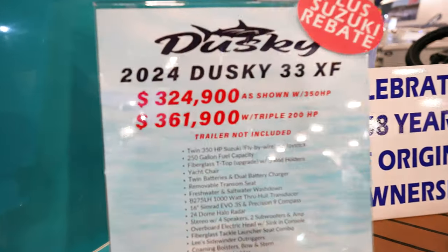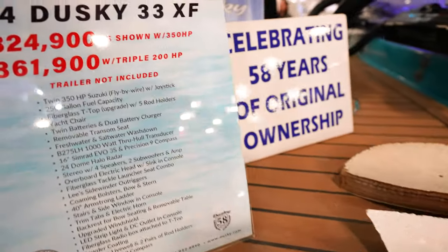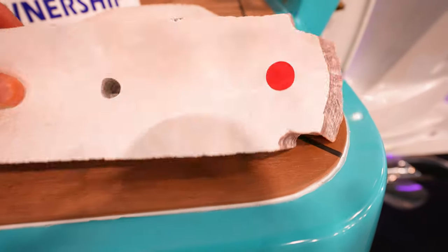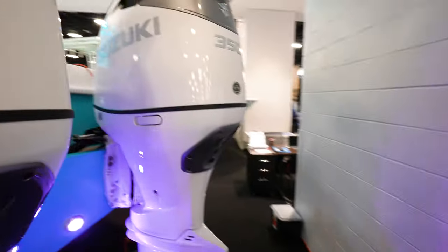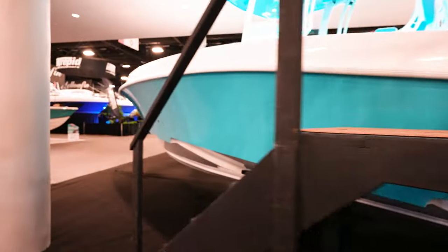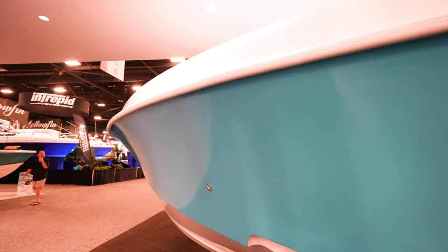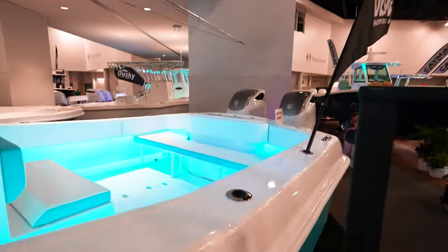This is the 33 XF Dusky — looks like $324,000 or $361,000 with triple 200s or twin 350s. Look how thick the hull is — just super thick. This is where they cut out for the transducers. We've got twin 350 four strokes on the back. I love the color — a really nice blue. Look at the steps in the bottom of the hull. The gunnels are super high and super flared, with a nice rub rail. That's what makes them ride so dry.